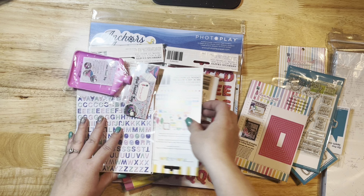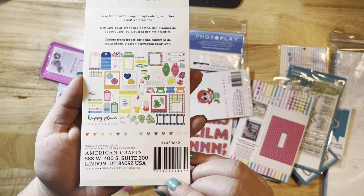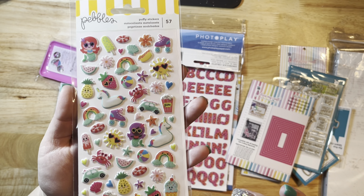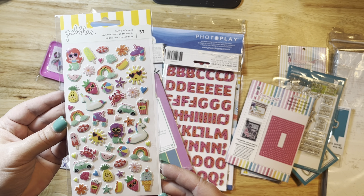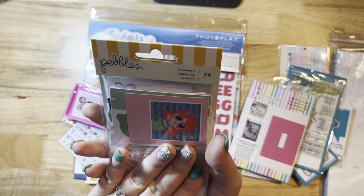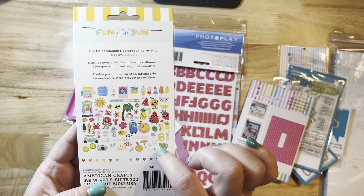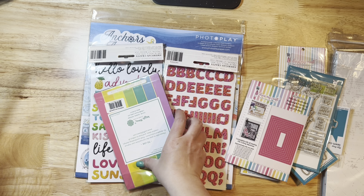I got the little ephemera pack that goes with it — it has tags, little frames, tropical leaves, and ice creams. Super duper cute! And here are the little puffy stickers — I thought these were absolutely adorable. Look at all the cute little sunglasses! The other pack of ephemera has little mermaids, a cute pineapple, watermelon, and a little crab. So so cute — lots of beachy layouts out of that.